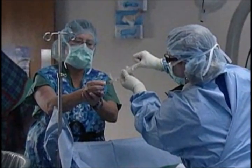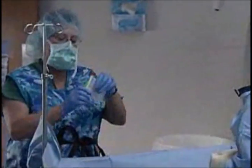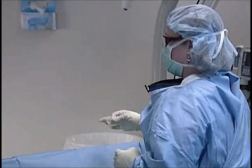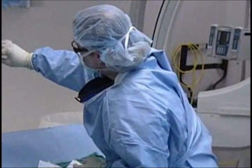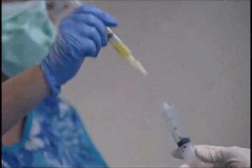The ethiodol is being drawn up now, and that's based on or derived from poppy seed oil. It has a consistency similar to olive oil. To allow good mixing with that oil-based contrast, the chemotherapy agents are mixed in a solution with similar viscosity, which involves contrast material and sterile water or normal saline.